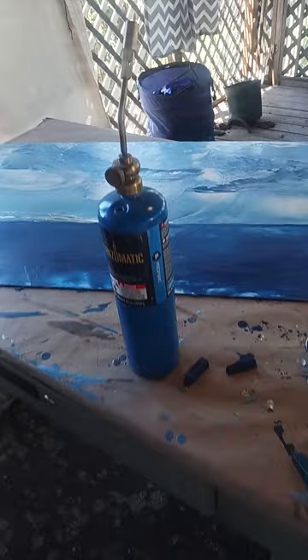There's my blowtorch, those are my waxes, and this is the little stylus pen that I use to get some detail. That's about as thin of a line that I can do.